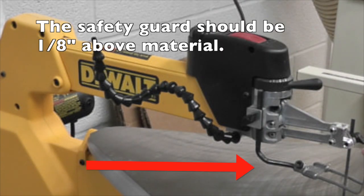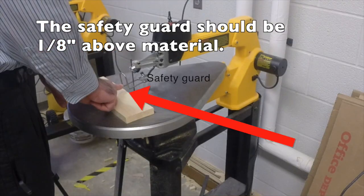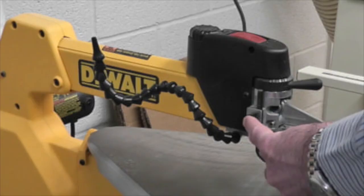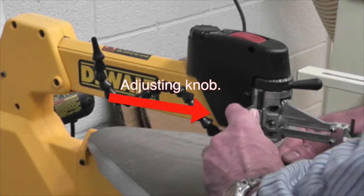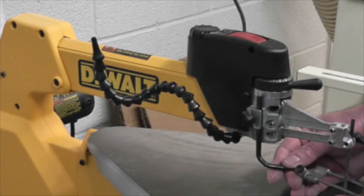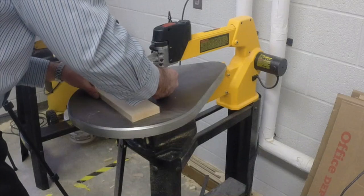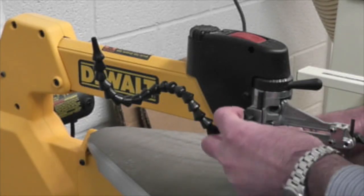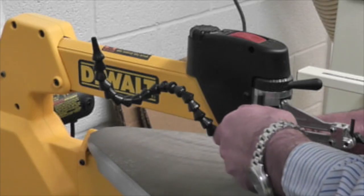The safety guard should be adjusted so it's 1/8th inch above the material you're cutting. The adjusting knob is on the left-hand side of the saw. Turn it to the left to loosen it, adjust the guard to the correct height, and then turn that knob to the right to tighten.